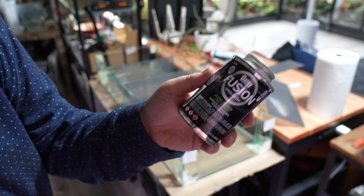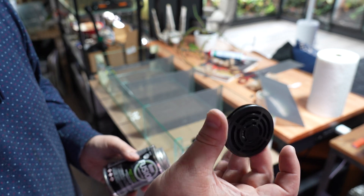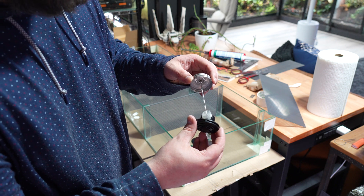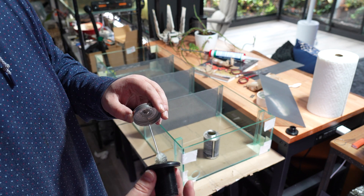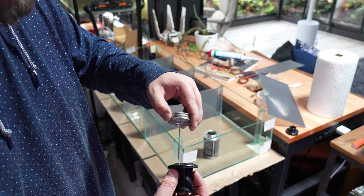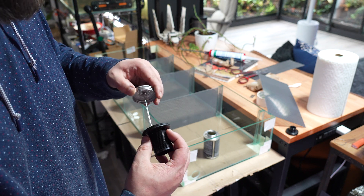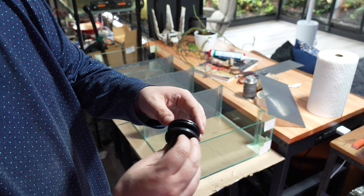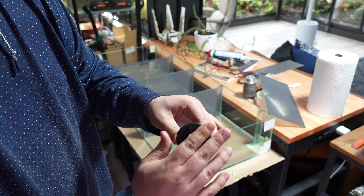Now it's time to connect the drain and bulkhead. I'm using the OD Fusion Single Step — this is my first time doing anything like this, but my buddy Braxton, aka Frog House Tropics on Instagram, recommended it to me. It was super easy to use and has worked out great so far, so highly recommend this product for this application.